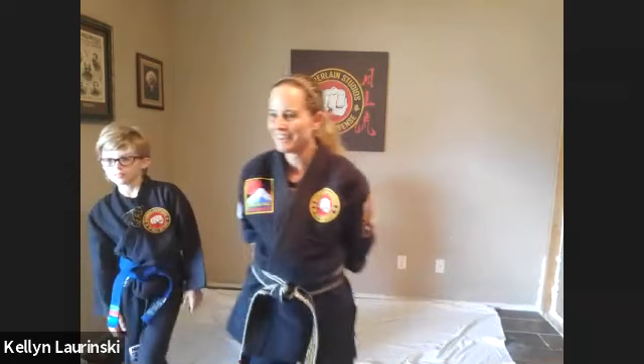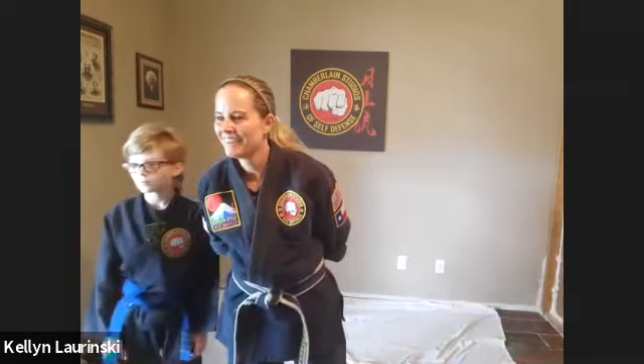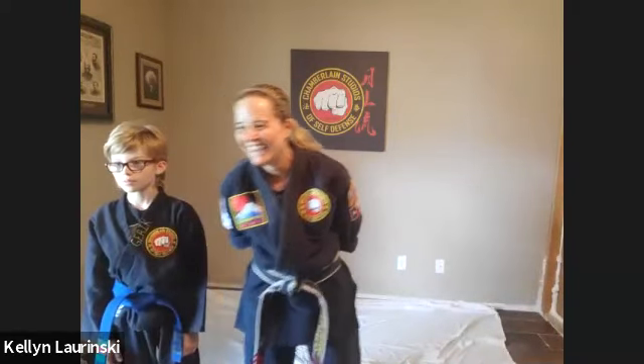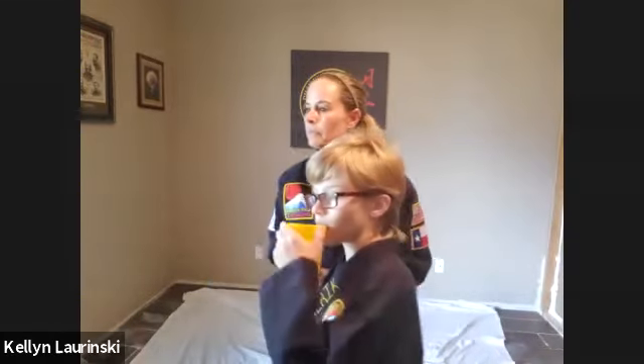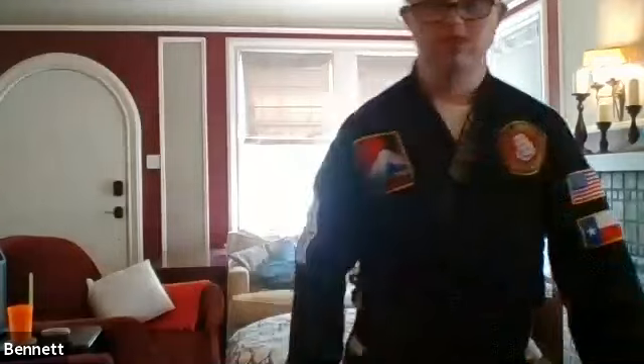Any questions on that one? We might need Emily to demo that one again — was she awesome on that? Let's see it. And thank you Jay for being the uke. That was awesome, I love it. Anybody else want to demo? No? We're good. No questions on that one. Maybe Bennett wants to demo. Let's see Bennett. Awesome. Nice job, Bennett. I should have mentioned — if you're a righty, use your right hand; if you're a lefty, use your left hand. That's going to be part of the learning curve here. That was awesome. Everybody did great.